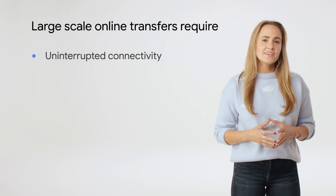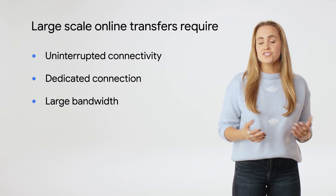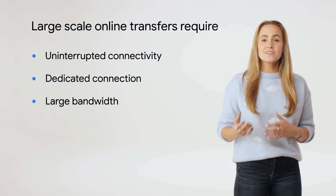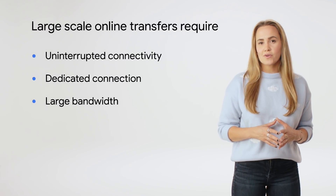Transfer Appliance was created for customers needing to transfer large amounts of data to Google Cloud. Large-scale data transfers done over the wire require network connections with sufficient bandwidth, and some customers aren't able to procure or dedicate that kind of bandwidth without disrupting their critical business operations. When an online data transfer isn't feasible, preferable, or efficient, the Transfer Appliance is the best way to make a large data transfer.